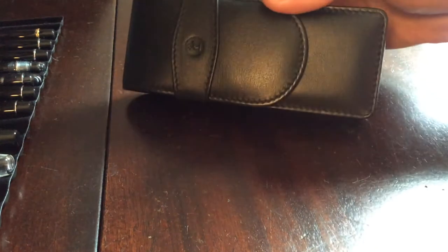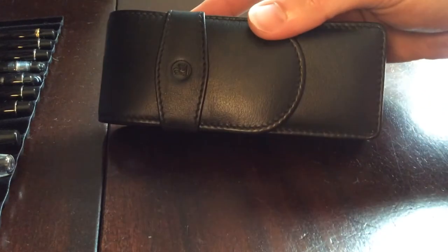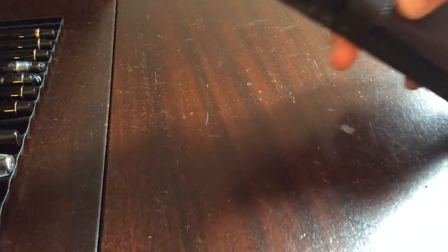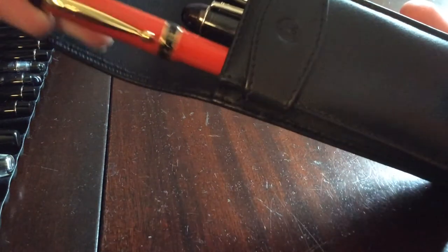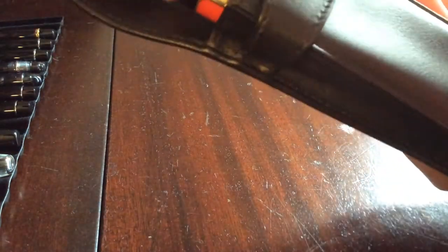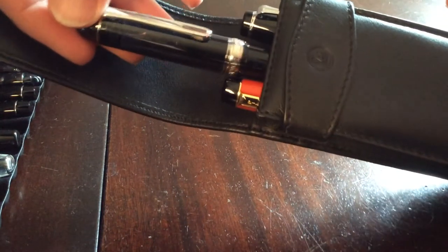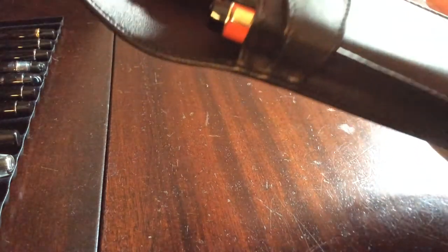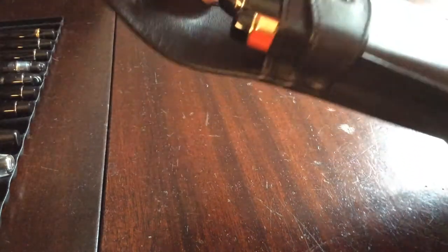So this is a three pen case made by Pelican. It's a leather case — it's a very nice case. It's the case I'm currently using. Open it up and you can see I've got the same three pens in it: the Pilot Lucina, a Platinum 3776, and a Sailor Progear. This is the other case I use quite a bit for work.